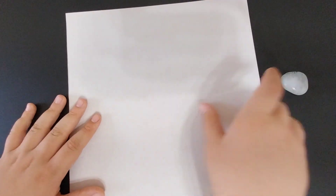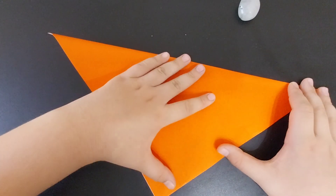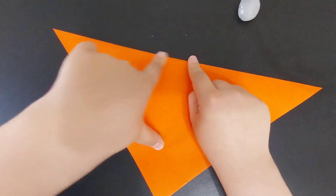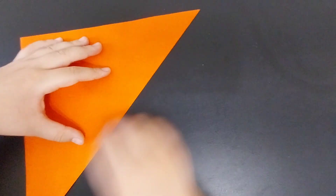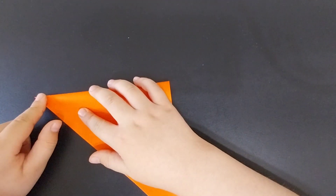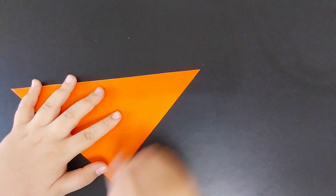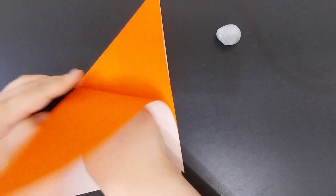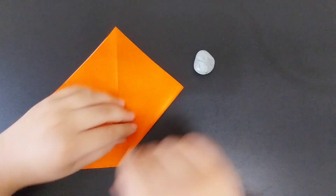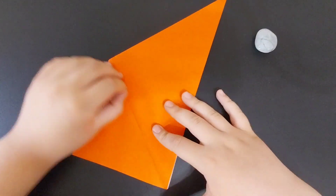We're going to begin by folding the diagonal. Then you're going to fold that point to that point. Then you're going to squash fold this flap. Turn the model over and repeat on the other flap.